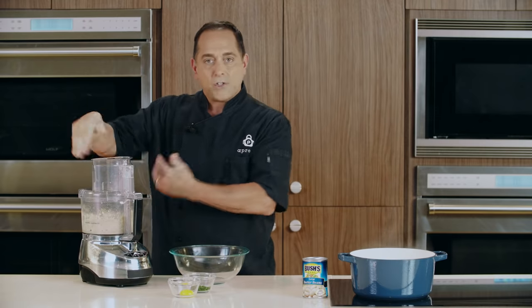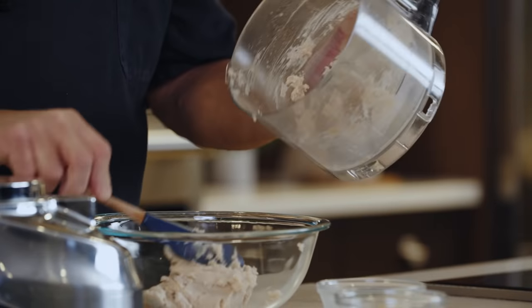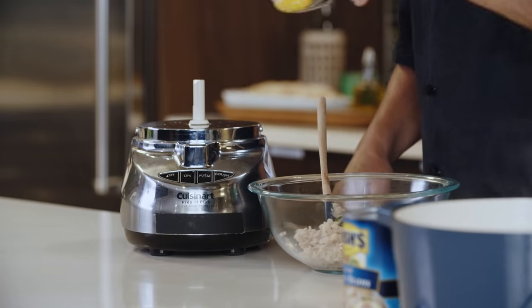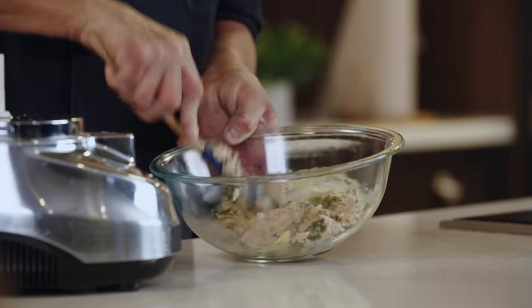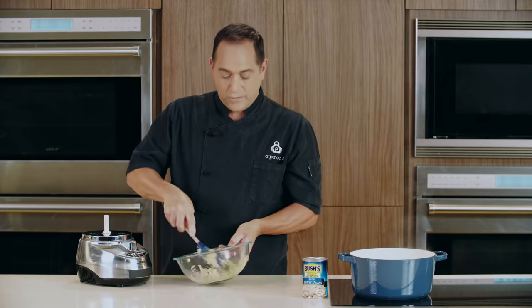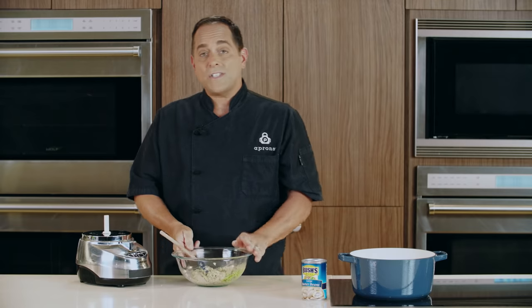Once I see it spinning around, I know that I got most of it. So now we're going to transfer this to a clean bowl. To our butter beans, we're going to add some chopped parsley and one egg yolk, and we're going to stir this together until just blended. That egg yolk is going to help hold our filling together when it's inside the tortellini, add a little bit of flavor, and then we get the fresh flavor of the chopped parsley in there as well.